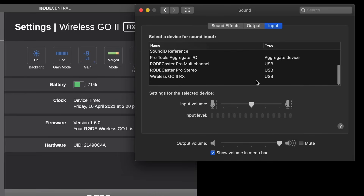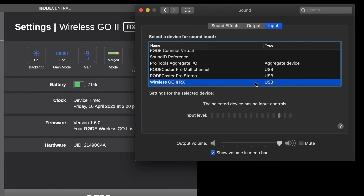Now that they're connected, go to your computer's audio preferences or settings and select Wireless GO 2 RX as your input device.